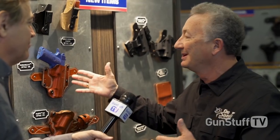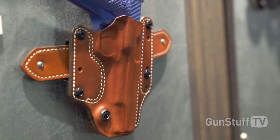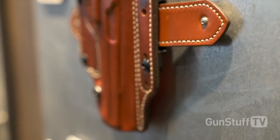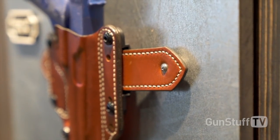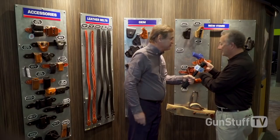Then we have our standard Speed Scabbard, which is an open-top holster. We've gone from just standard sewn belt loops to actual hard belt loops that can be reversed and put on the other side so that it's an ambidextrous holster. It doesn't matter who buys it — lefty or righty — you just take those screws out, move that bracket to this side, and now it's a left hand. It also has extra holes to give you the cant you want to carry.